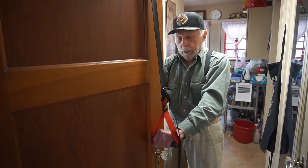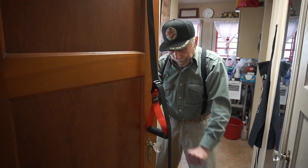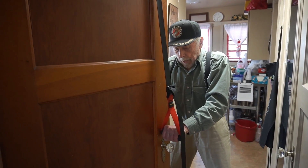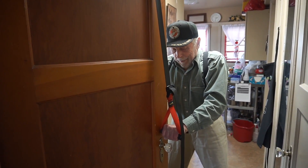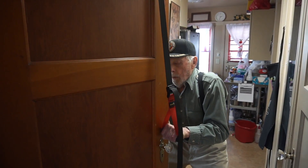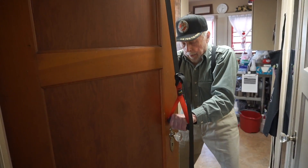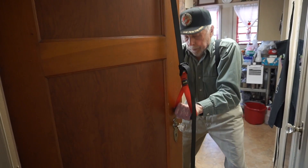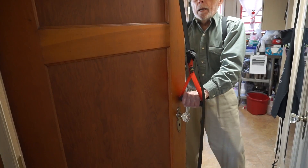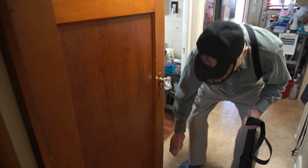This is for your triceps — it's a tricep press down. I'm going to press down on the handles. Here we go. Start: one, two, three, four, five, six, seven. One, two, three, four. One more and we'll be done with this workout.